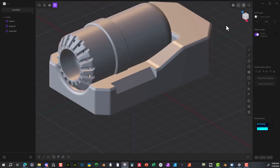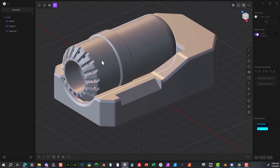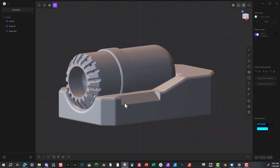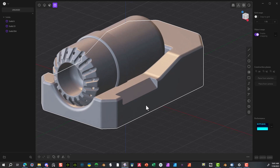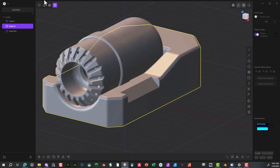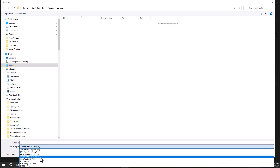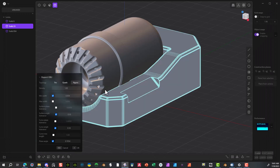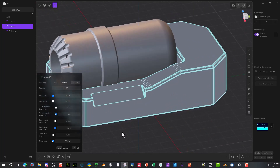I have these three objects here. Two of them I'm not going to do any manipulation to, so I just want to export those out normally. But this section here — the base — I want to be able to manipulate later on in Blender. If I export it, it should only take that object: OBJ, base, save. And it only selected the base.